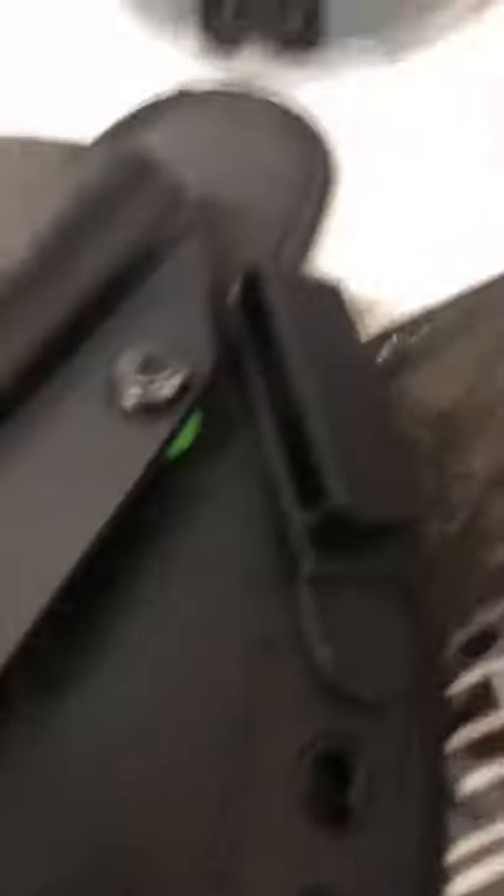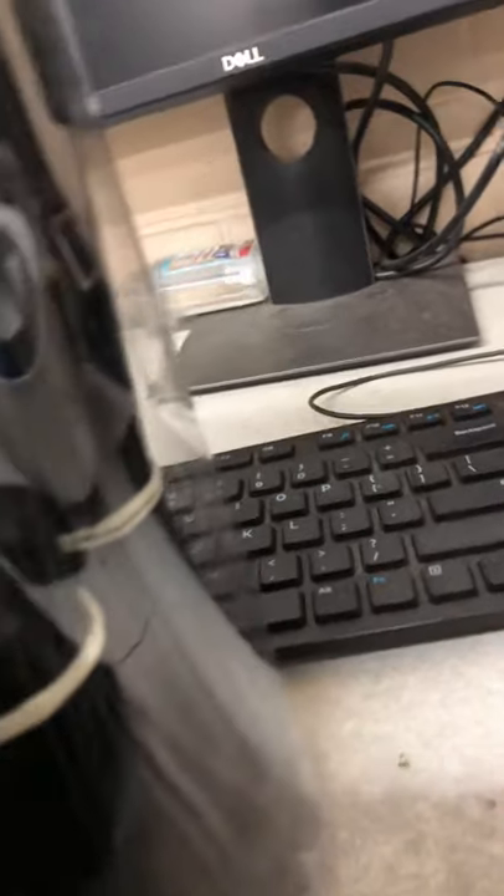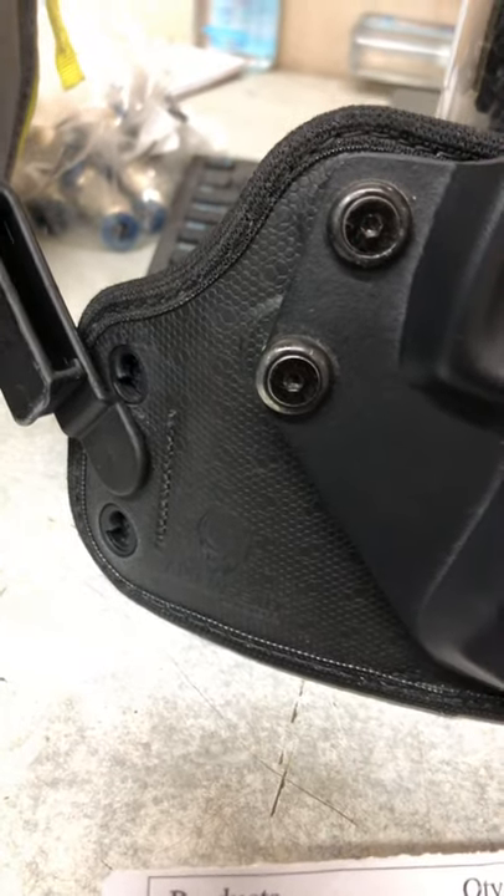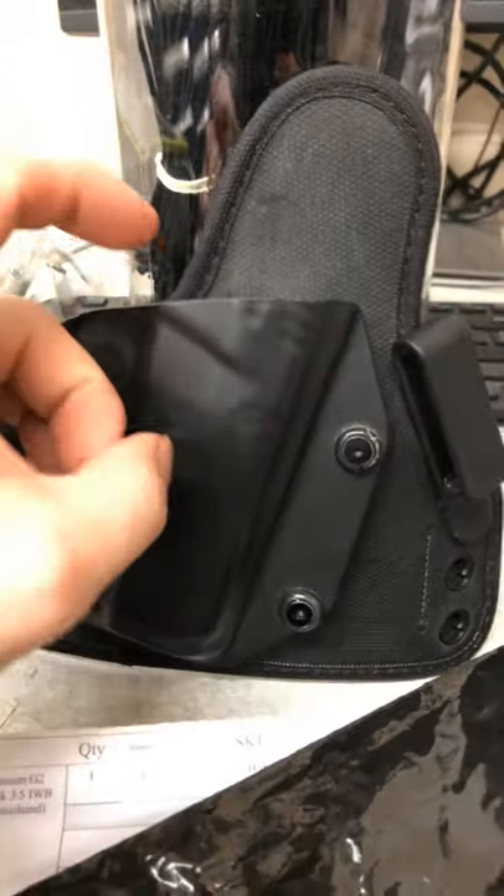Let me swap to my back camera so y'all can get a clearer view. It feels almost like a lizard skin finish — it feels like leather, it's got good grip to it so it holds steady to your pants or shorts. And the front plate is kydex.